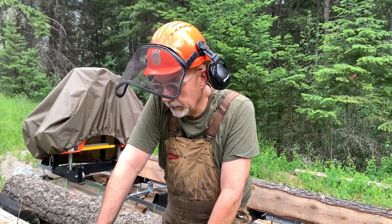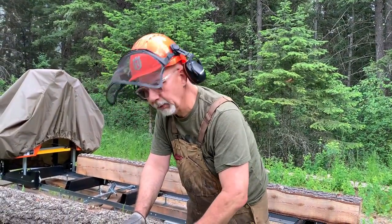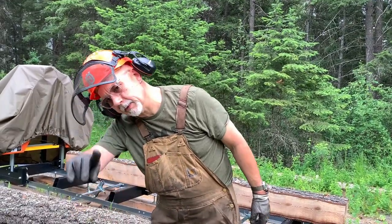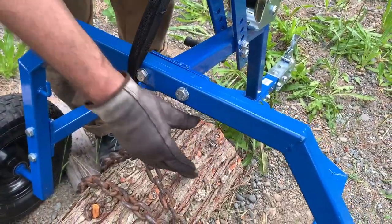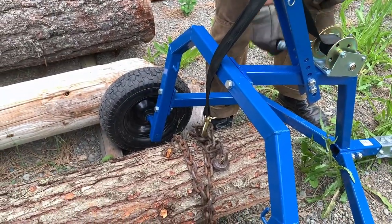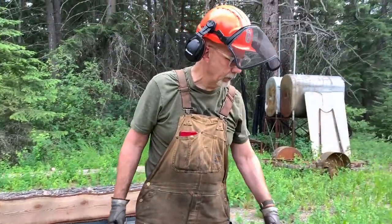Truth is, the Princess Auto log arch works pretty effectively. One thing I couldn't figure out was the chain they gave me - couldn't figure out what their idea was. So what I did was I just got a chain that I have a choker on, choked up on the logs, and hooked it on here like that. I can unhook it there and put this thing away. Princess Auto log arch - it works. Come on back next week, do me the favor of liking and subscribing, and you be well.